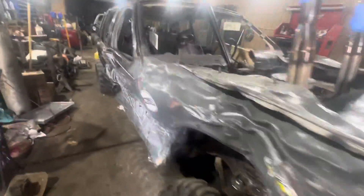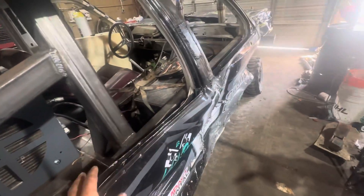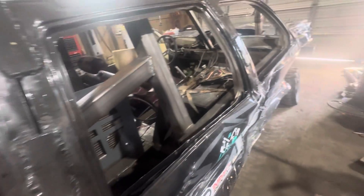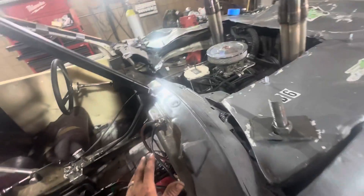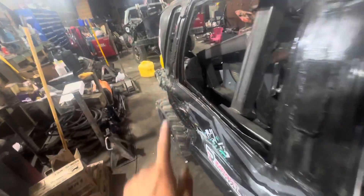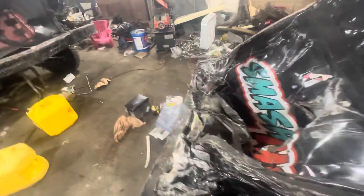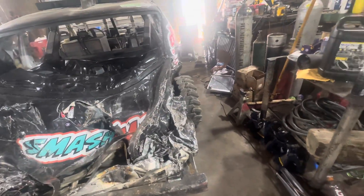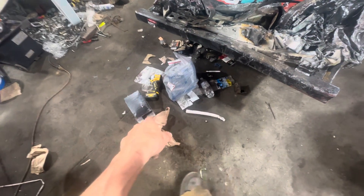And then we got Diamondback Manufacturing — they sponsored a lot of the cage material. And Custom Metal Solutions out of Orem, Utah — Tyler Nelson donated the front and rear seat bars for both cars. I always give a shout out to NLR because of the fast service — I ordered on Sunday and it was here before I got home.